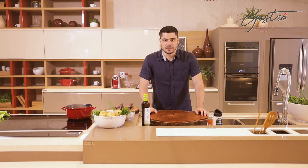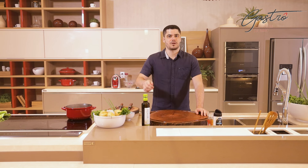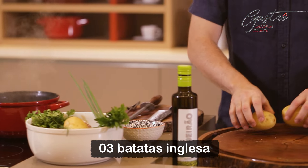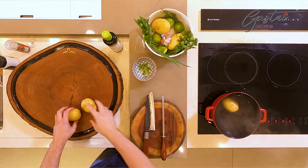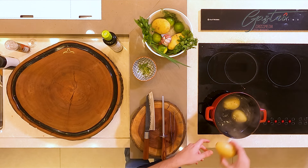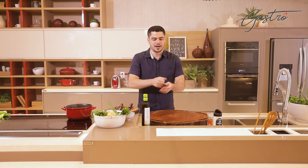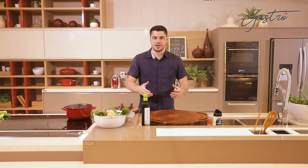Pessoal, enquanto a carne tá no forno finalizando, pra ficar com aquele centro bem rosadinho, bem bacana, vamos cozinhar a batata pra fazer as batatas ao murro. Então eu vou pegar aqui umas batatas. Eu já tenho água aqui fervendo e vou colocar as batatas aqui dentro, até elas ficarem bem macias — ao ponto de quando você der um murro nela, ela se abre, se despedaça todinha.